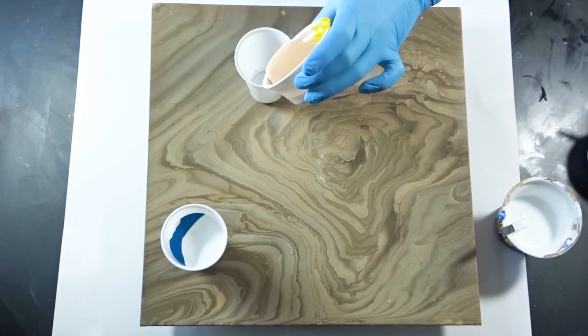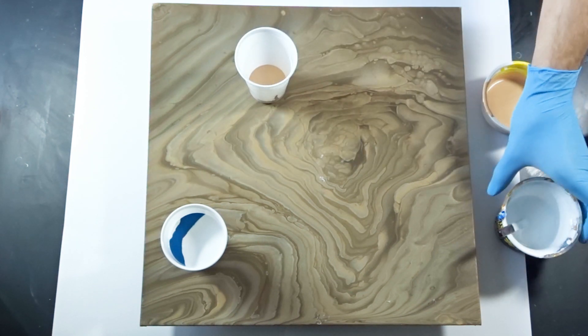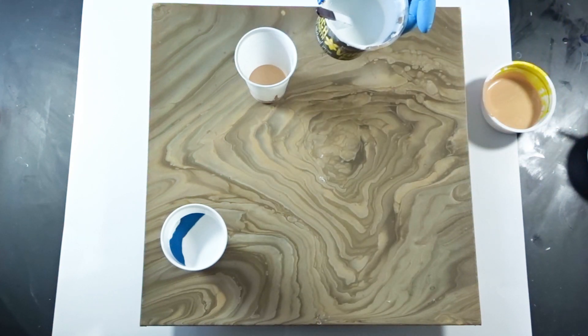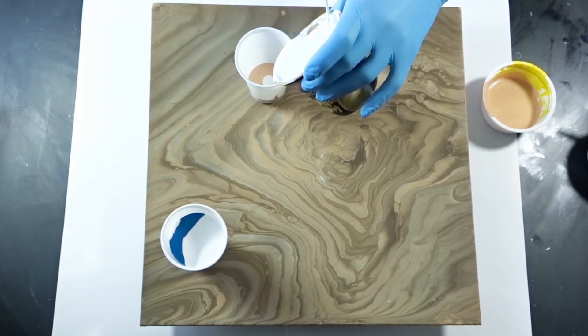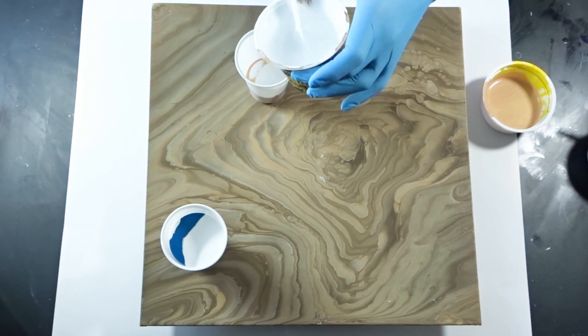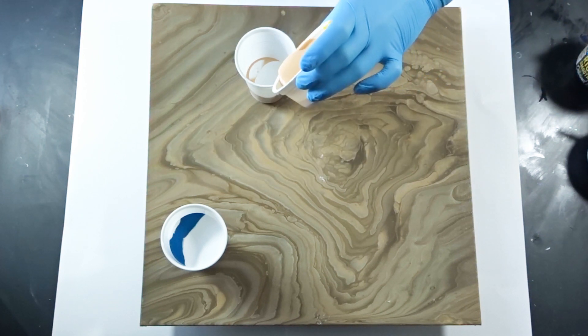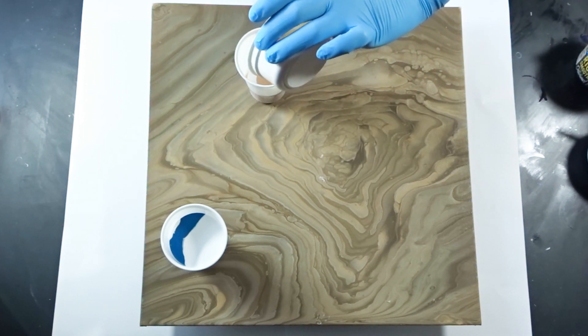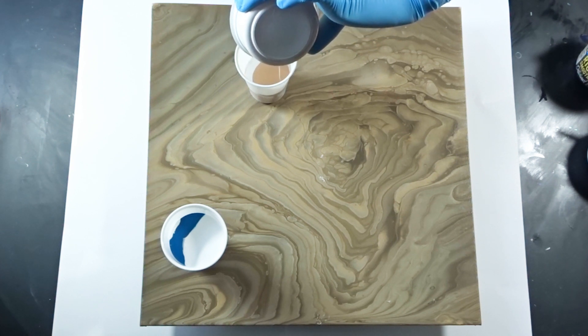The previous pour used a brownish color palette — dark brown, cream, and white — but it lacked contrast so I didn't really feel it. I didn't make a video about it. It was on a canvas board, which is great because you can use it over and over again to test new things, pour over failed ones, and if you get a result you like, you can keep it.